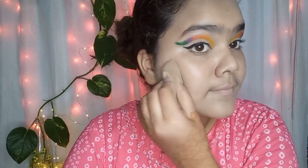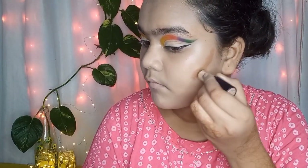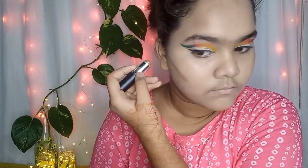After that I am taking the NYBake contour stick. Today we will not do heavy contouring, but we will do some contouring because my face needs a little structure.